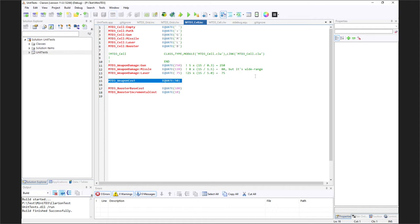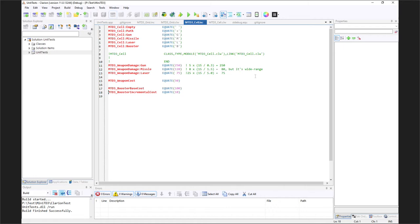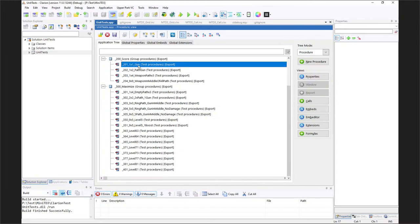All weapons cost 50. Boosters start at 100 but increase in cost by 10 each time you buy one, preventing you from stacking cheap boosters endlessly. You have to think carefully about where to place weapons so they benefit from boosters while managing the escalating cost. The first unit tests were basic scoring tests: a 1×1 grid with a gun, expecting zero damage since there's no path.